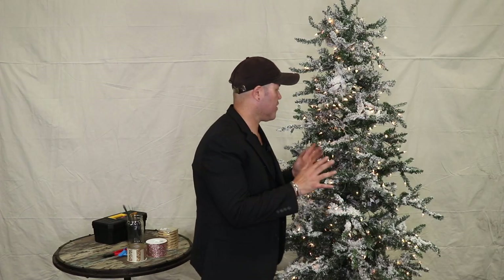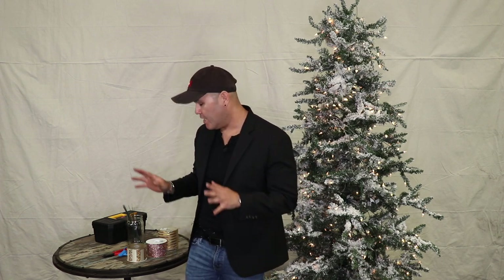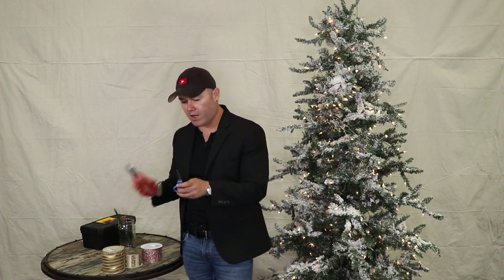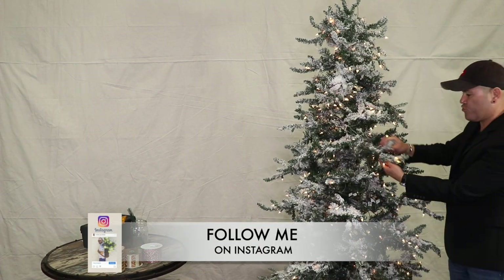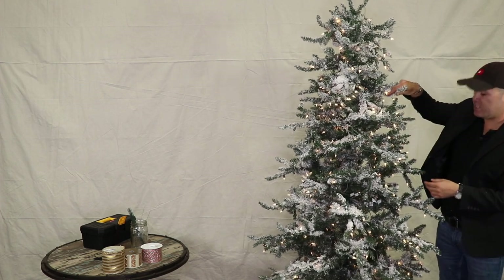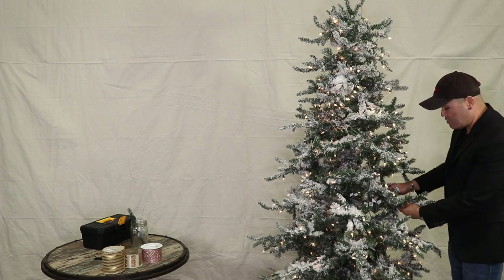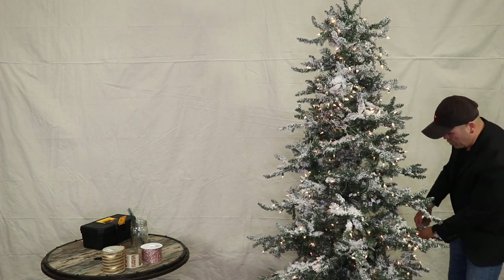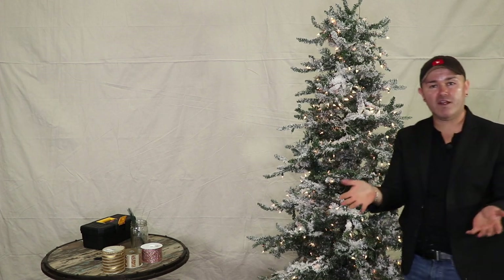Before we start decorating this gorgeous Christmas tree, I want to mention two things. Number one: it's better if you have all of your tools at the ready. I have my ribbons, scissors, wire cutters, and I've already pre-cut a bunch of wire to attach some ornaments. Number two: you need to prep and fluff your tree. If you take your time to fluff it, your ornaments will sit better and it will look more put together at the end.